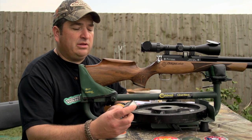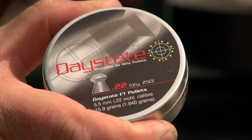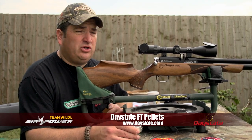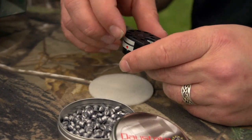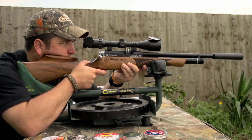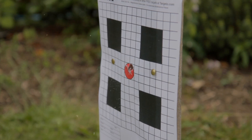Next up we have the little Daystate FT pellets. I've never used these before — they're a bit heavier at 15.9 grains, so I'm expecting a different zero to what I've just shot. I'm hoping they should group just as consistently. Unscoped, the rifle weighs nearly six pounds. It's available in 177 and 22 at the moment, and it has a ten-shot rotary magazine, removable from left to right, with loading via a bolt.